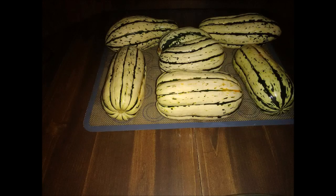Delicata squash are hard to find, but last summer I went to the farmer's market and I found a deal. They were a dollar each, but if you bought five you got a sixth one free, and for my sixth one I chose a conjoined one.